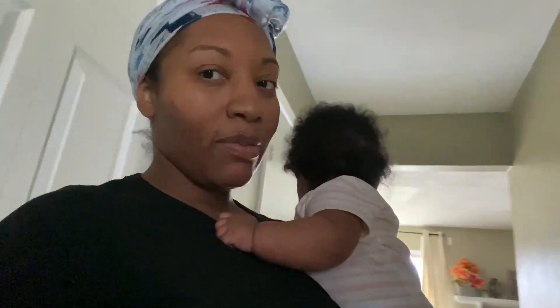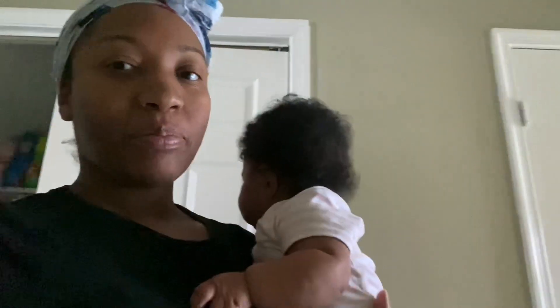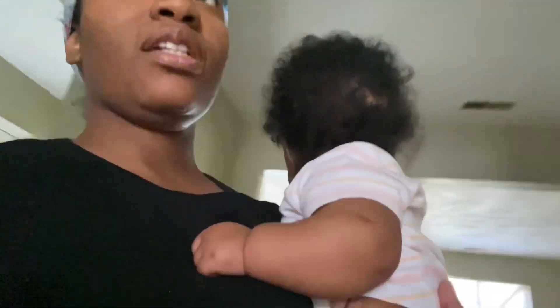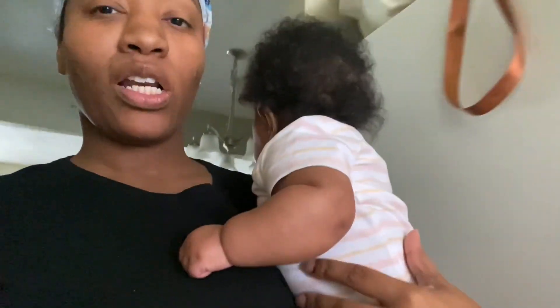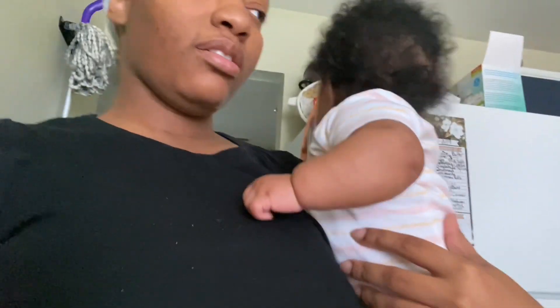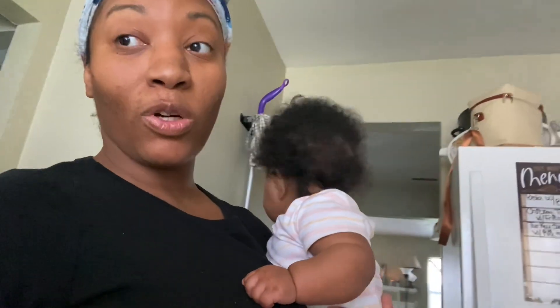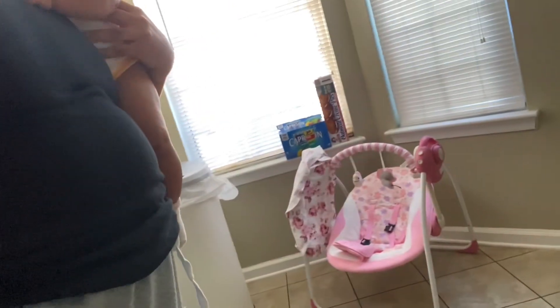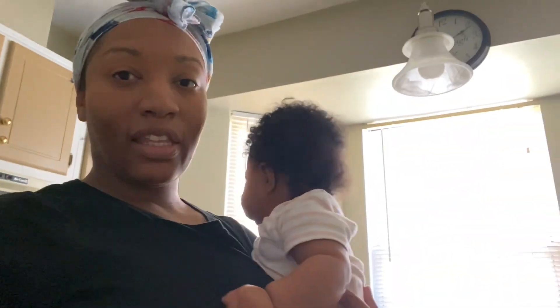Hey guys, welcome back! It's been a day, honey. This child, baby Ezra, she will not let me be great. I just got groceries so I'm trying to put the groceries up. I put her little chair right here so she could sit in here and be in here with me, but she just — it doesn't matter.